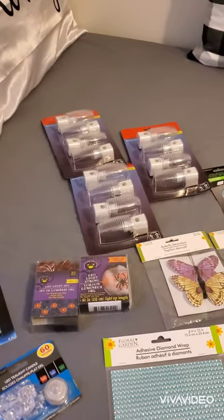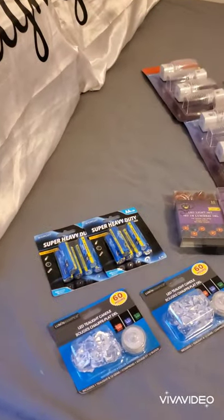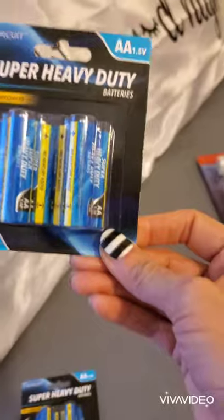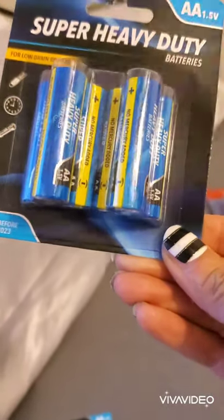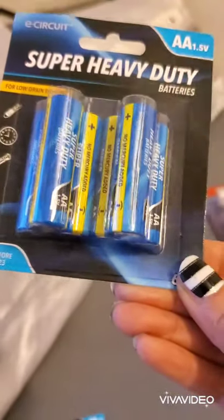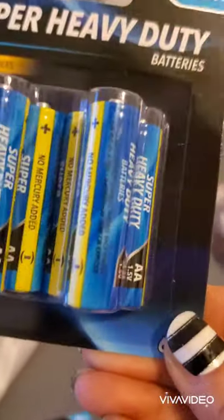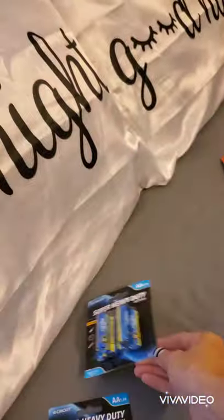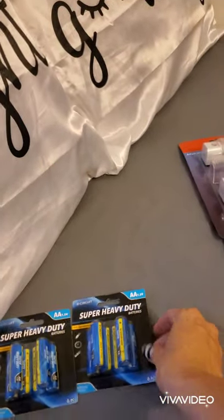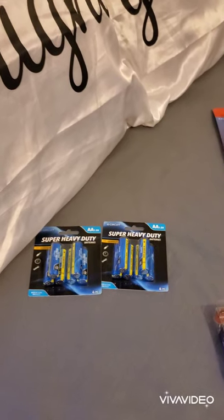Hi guys, welcome back! I have another Dollar Tree haul for you today. Let me begin with the super heavy duty triple-A batteries that I've been stocking up on. These bring six batteries, and they usually come in two, three, or four packs, so I think this is a good buy. I bought two more packs — if you want to see all the batteries I've stocked up on so far, let me know and I'll make a video.